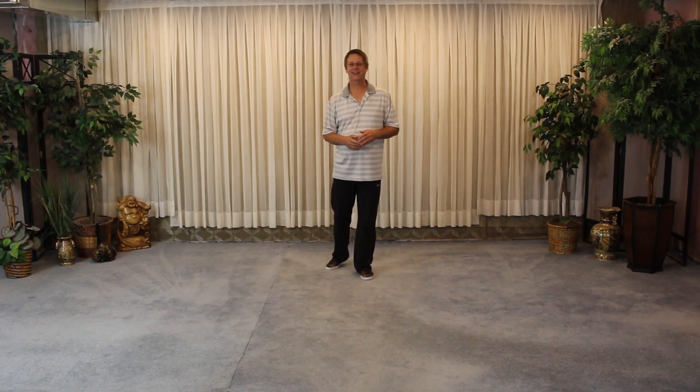Hi everybody. Kevin from the Awareness.website — Awareness Tai Chi video here coming at you. This week is move 102, Turn and Sweep Lotus.